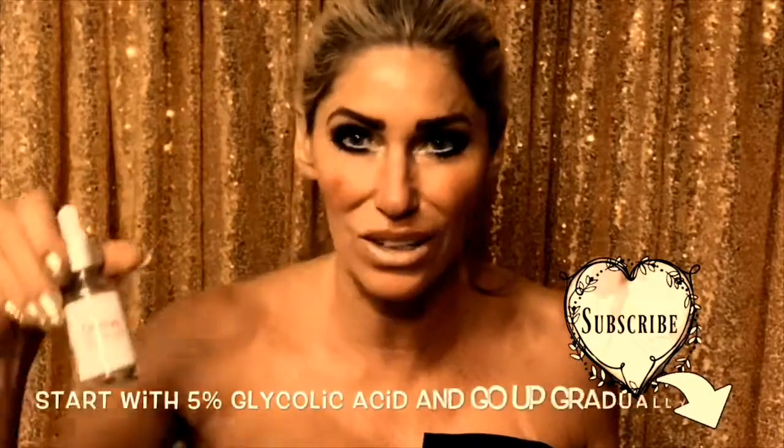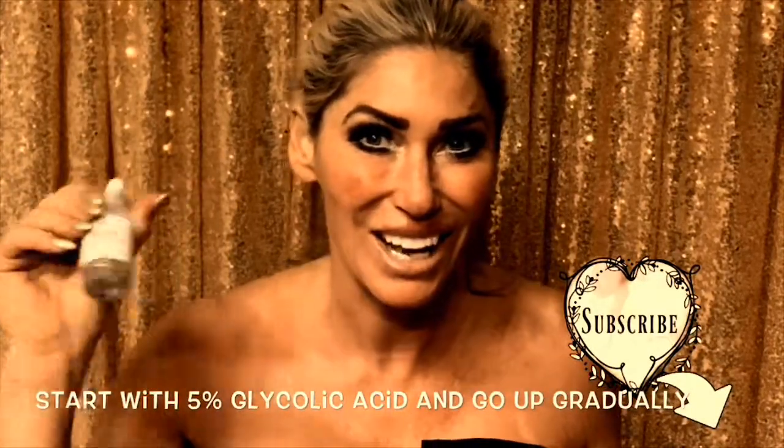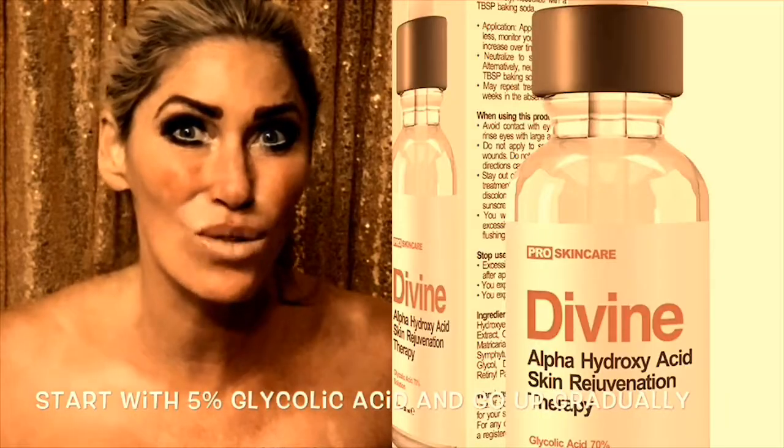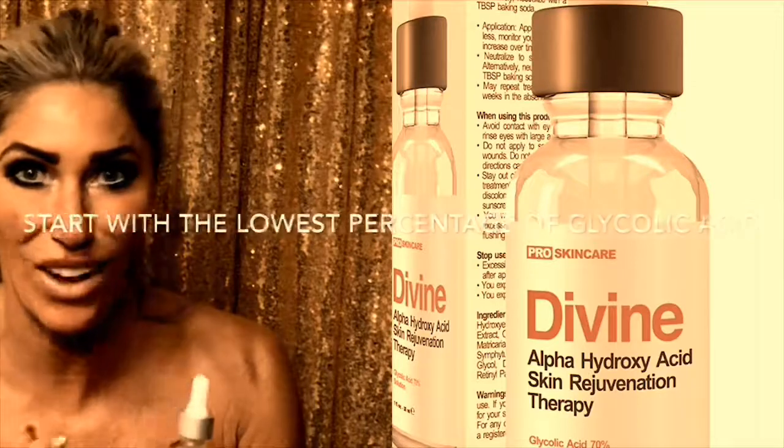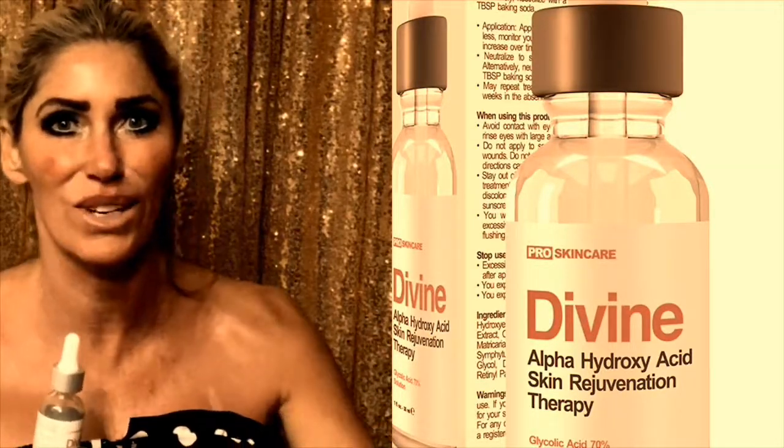You can buy this bottle for about $20 on Amazon and it will last you 20 to 30 treatments. Go for the lower percentage — 10%, 5%, whatever you need. Start with a minute, go up to two minutes the next week, and keep going up, then you can increase your percentages.